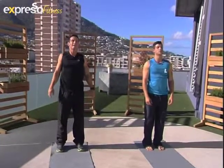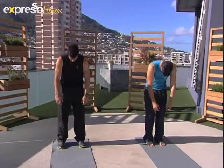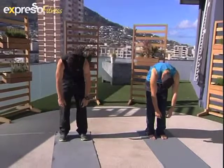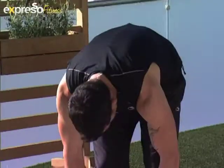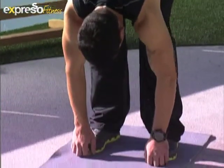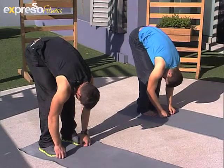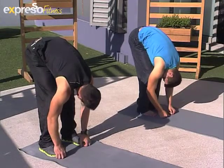All right, we roll down one more time until your hands touch the floor. Make sure your neck is completely relaxed. You've got to be able to say no with your head — ever so slightly.